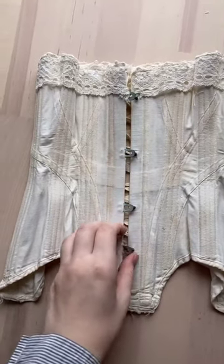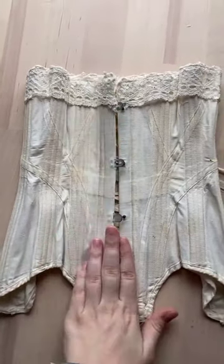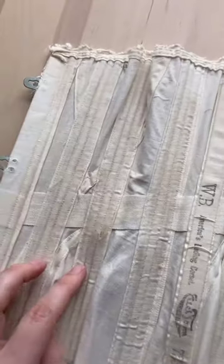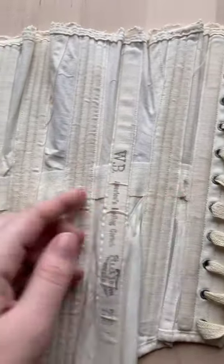Welcome to a tour of this early Edwardian corset. This corset is made out of one layer of plain woven cotton. The boning channels are applied to the back and there is also a waist tape running through it.